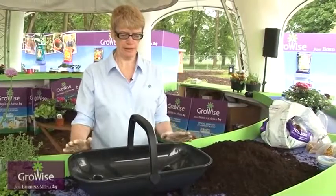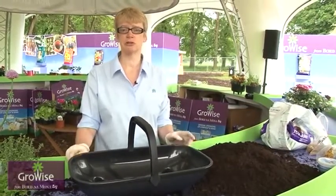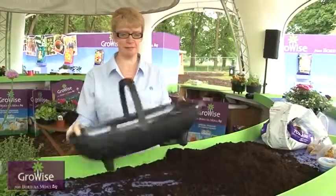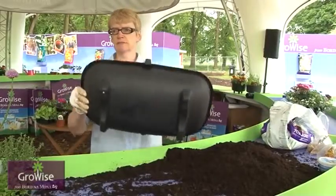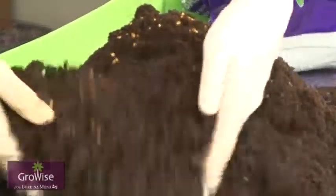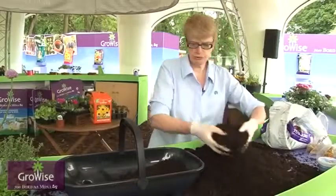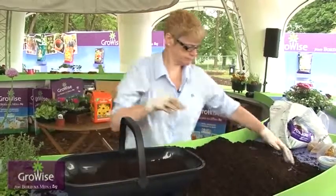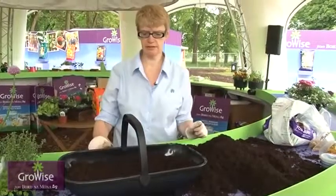Today we're going to do planting of this herb and salad trug. A trug is a basket with wooden straps traditionally, but this is the plastic version. We've just put drainage holes in the bottom of this — there weren't any in it. We've prepared our compost with its controlled release fertilizer in it, and we would normally fill this half up with the compost. So we're ready to start our planting.